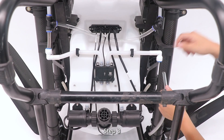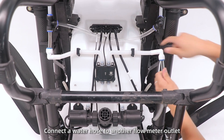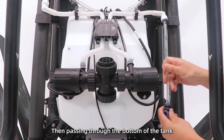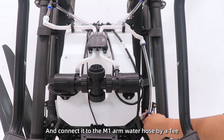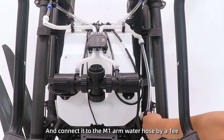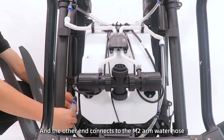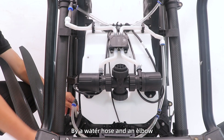Step 3: Connect a water hose to another flow meter outlet. Then pass it through the bottom of the tank and connect it to the M1 arm water hose using a T-connector. The other end connects to the M2 arm water hose using a water hose and an elbow.